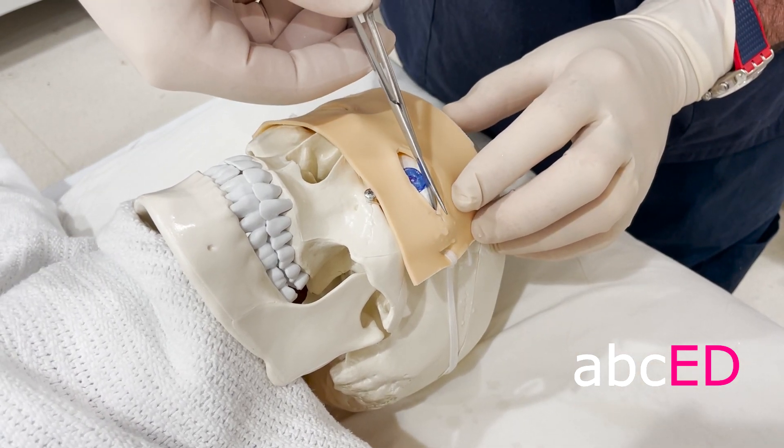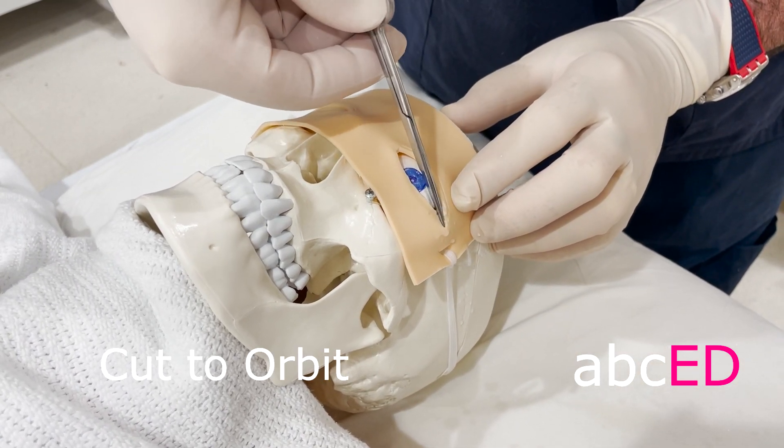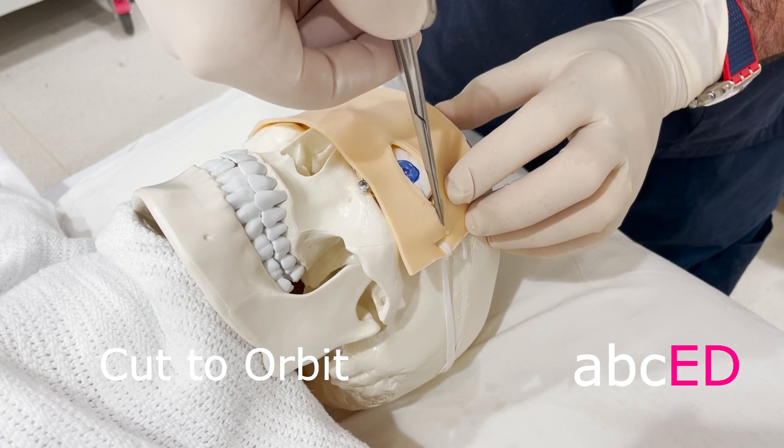Get your small scissors again, going away from the globe, and we're going to make a cut all the way to the edge of the orbit.